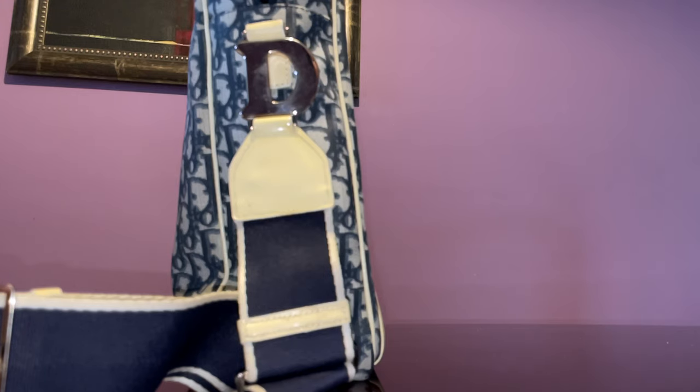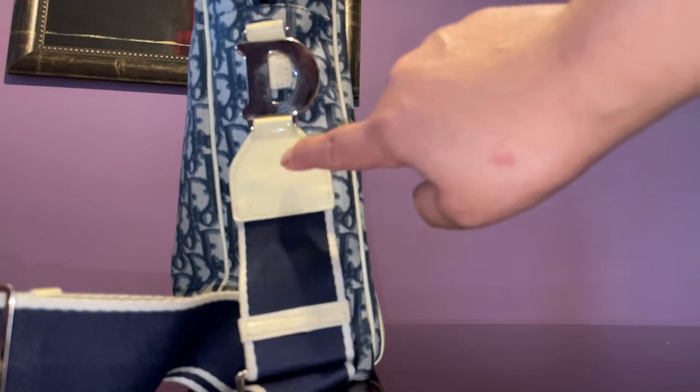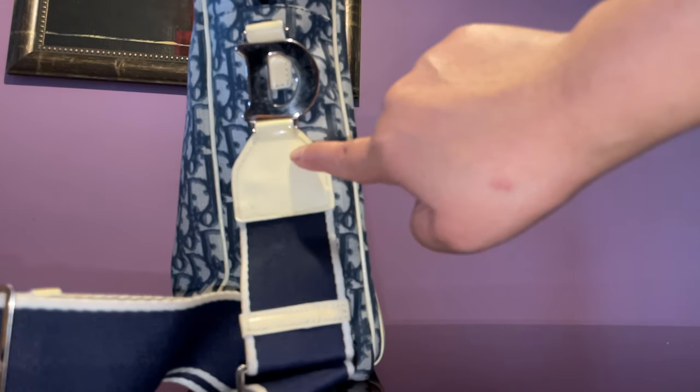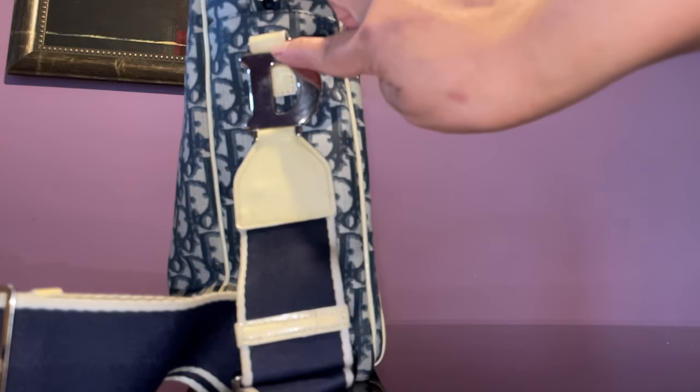The only flaw with this bag is that it would be prone to staining, especially the patent leather. But you can clean it up with a non-alcohol hand sanitizer — I got that tip from a Louis Vuitton SA. This time I used a non-acetone solution to remove the marks, and it worked.